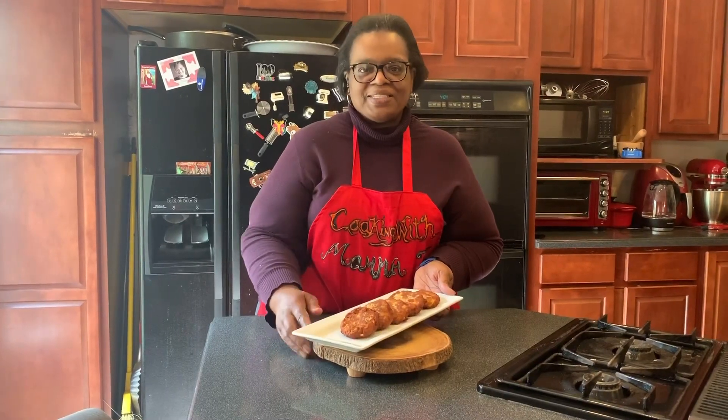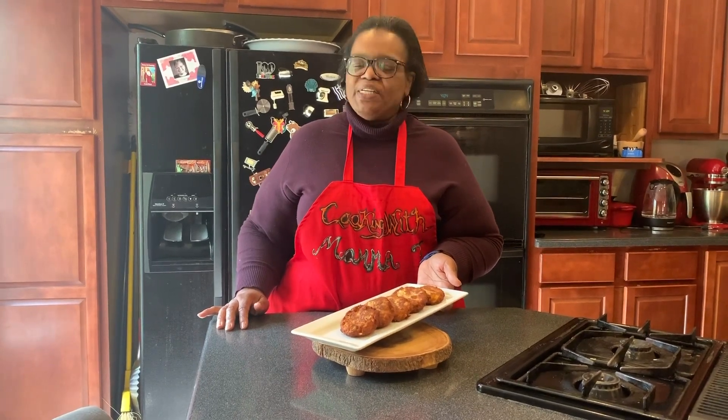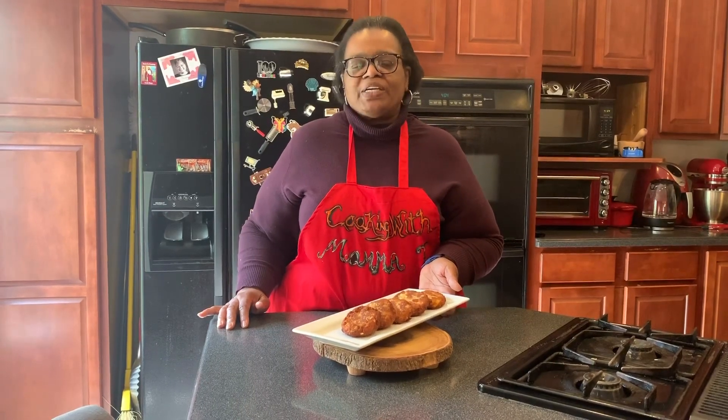Thanks again for joining us for another episode of Cooking with Mama T. Be sure to subscribe to our channel, share our channel with your friends, and click on the notification button so you'll be notified of many more episodes to come. See you next time. Thank you.